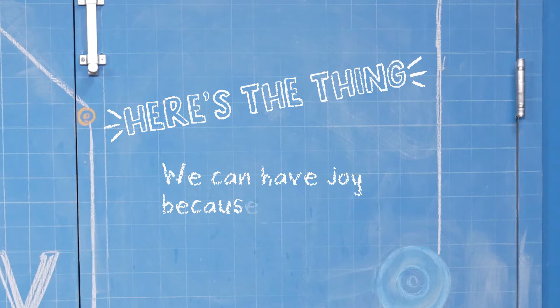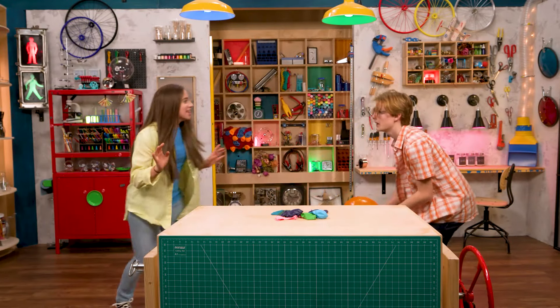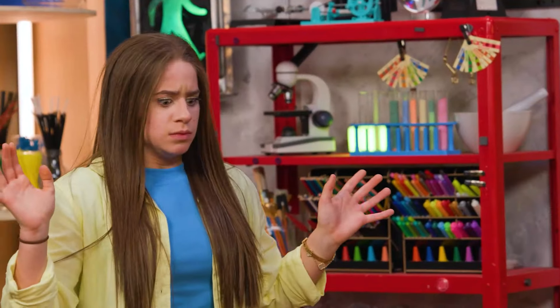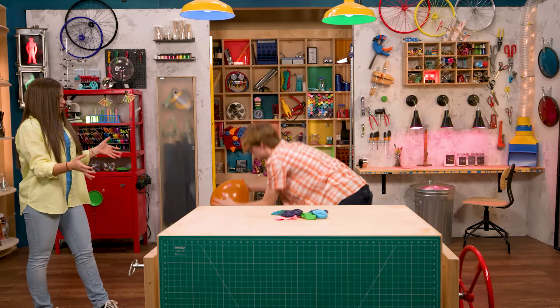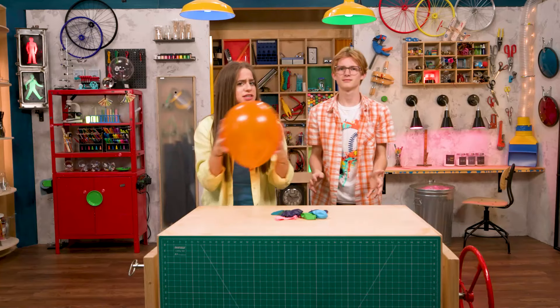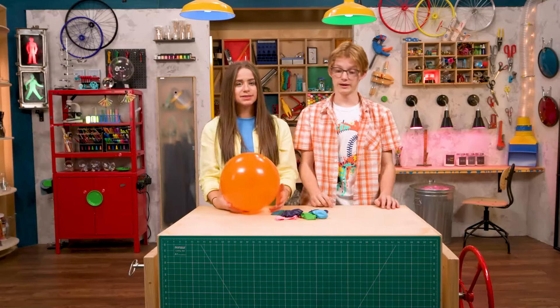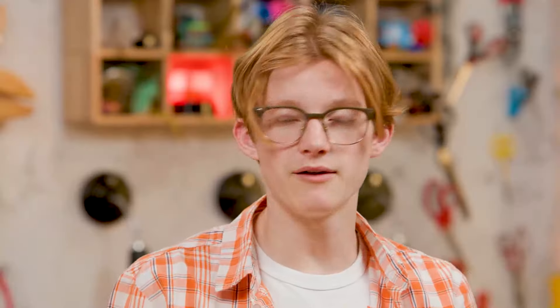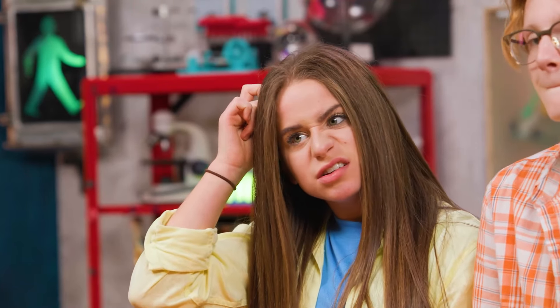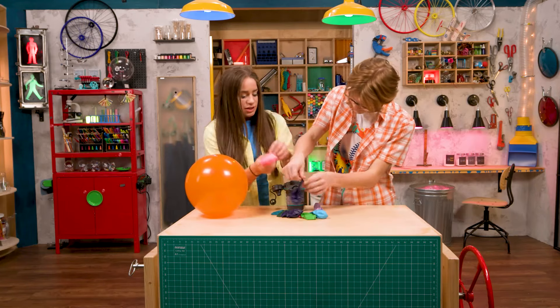We can have joy because of Jesus — which means it's time for a celebration. Looks like I've lost my touch. Wait a minute — this balloon is filled with carbon dioxide instead of oxygen, which makes it heavier, so it won't stay up! I guess we're back to lung power. Or... we could just use this. Have you had this all along? I kind of forgot it was there. Thanks for joining us in the Story Lab! See you next time!